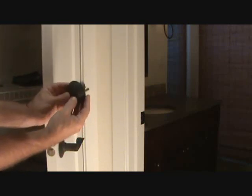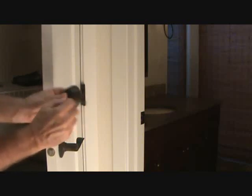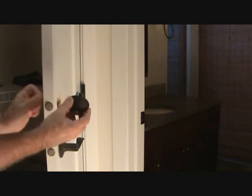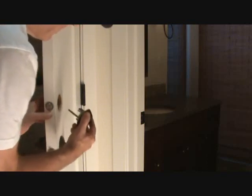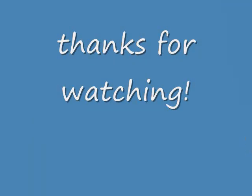I'm going to take this whole thing to the locksmith and he's going to make me some keys. Once he does, I can bring it back and put it back together.